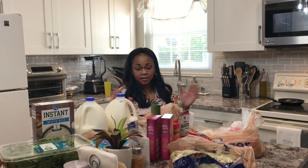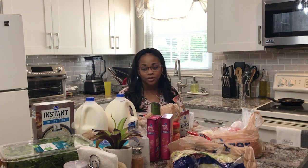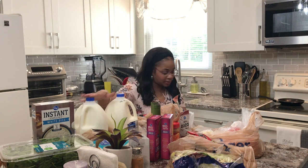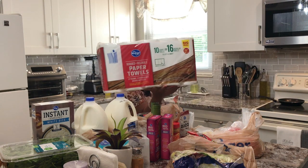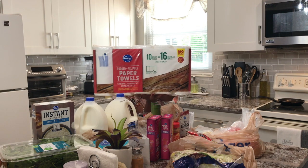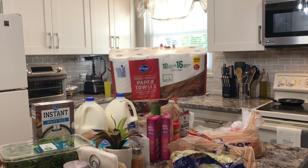On to Kroger's — you know how you're just supposed to be getting milk and a couple of things but you end up grocery shopping. I got two milks, and before I forget, I got these Kroger paper towels — rugged and reliable — 10 in there for $9.99.